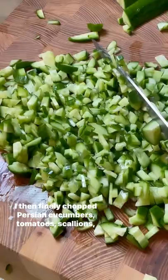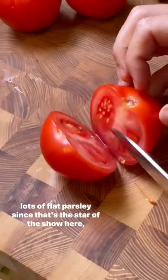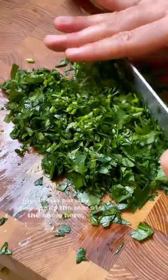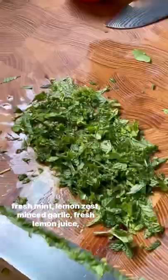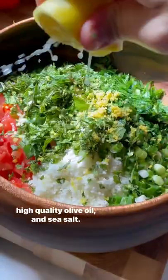I then finely chopped Persian cucumbers, tomatoes, scallions, lots of flat parsley since that's the star of the show here, fresh mint, lemon zest, minced garlic, fresh lemon juice, high-quality olive oil, and sea salt.